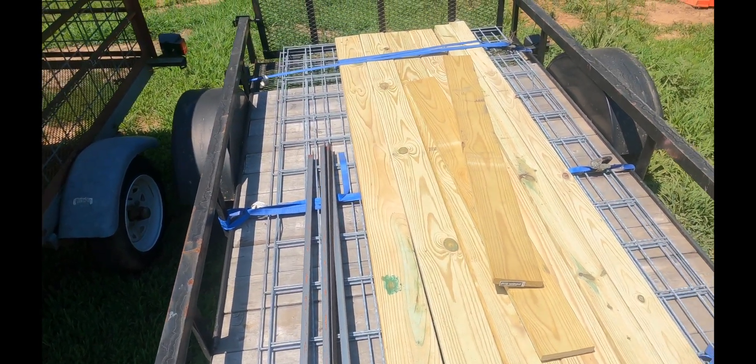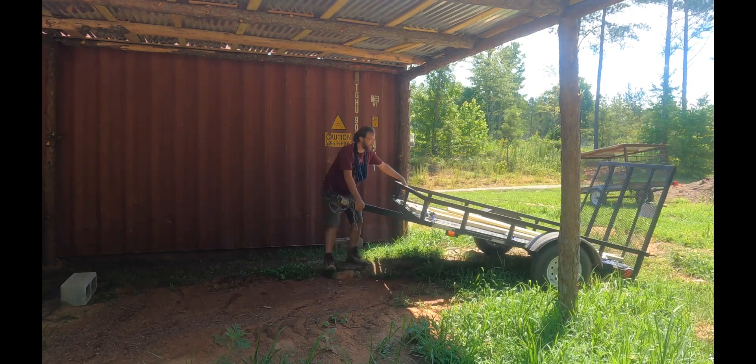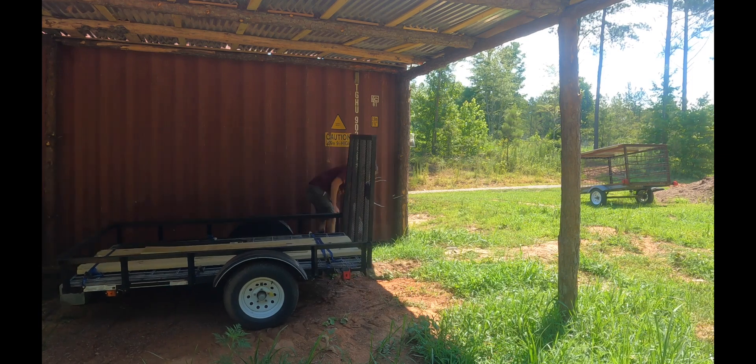The entire build only took a few hours with Ashley and I working together. She was an excellent assistant slash camera lady. The first thing we did was move the trailer into the shade to keep from getting a heat stroke.